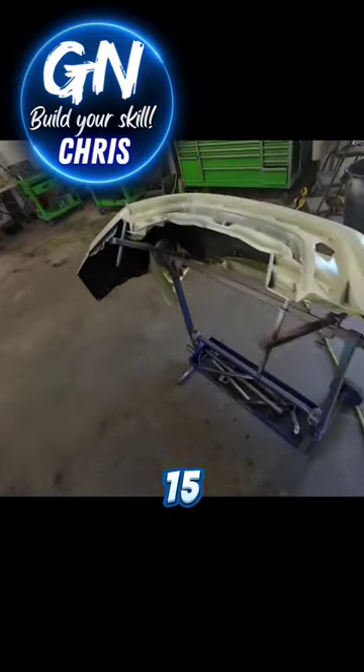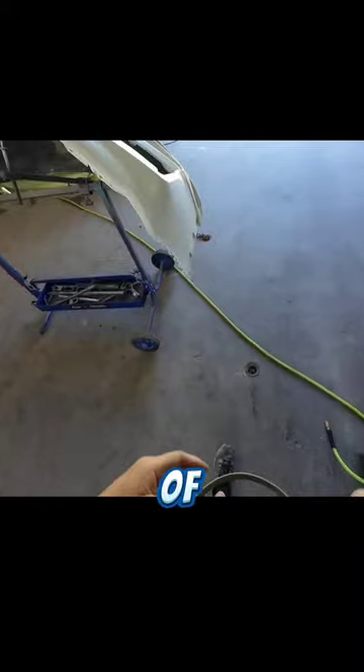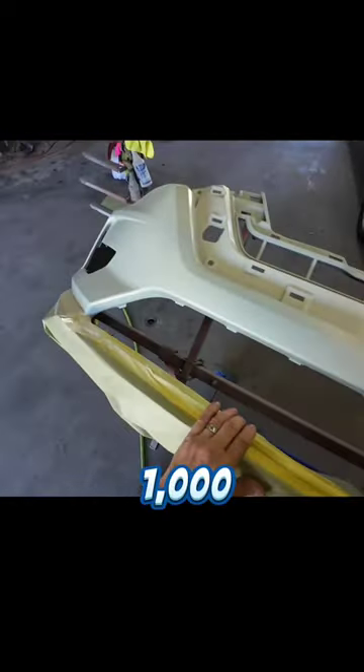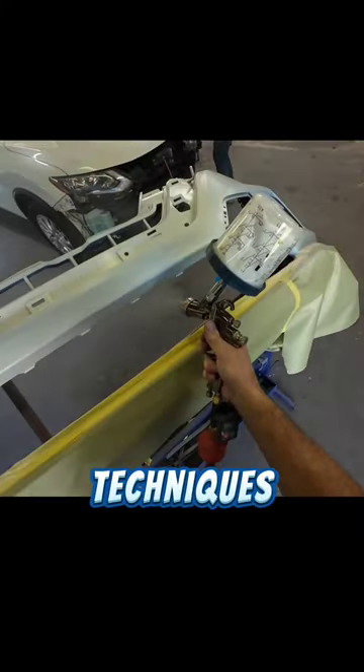We'll let this flash off for 15 minutes, then inspect it and put on coat number two. When inspecting our base coat, we want to look for any particles of dust trapped in it. If there are, you can easily sand those out with light sandpaper — 1000 grit or 800 grit — smooth those out, and apply another coat of base.